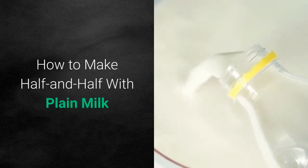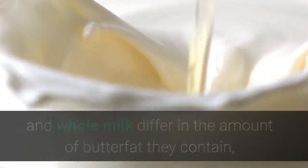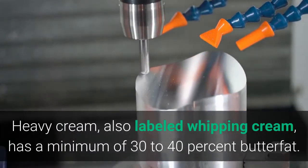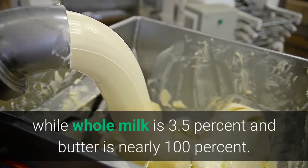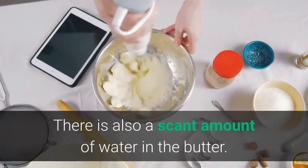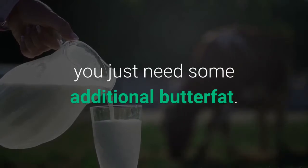How to make half and half with plain milk. Cream, heavy cream, half and half, and whole milk differ in the amount of butterfat they contain, though they all come from cow's milk. Heavy cream, also labeled whipping cream, has a minimum of 30 to 40 percent butterfat. Half and half is 10.5 percent butterfat, while whole milk is 3.5 percent and butter is nearly 100 percent. There is also a scant amount of water in the butter. The good news is that you can make half and half with whole milk — you just need some additional butterfat.